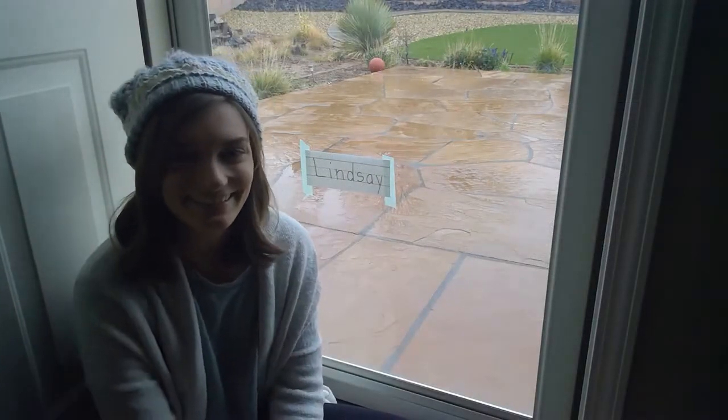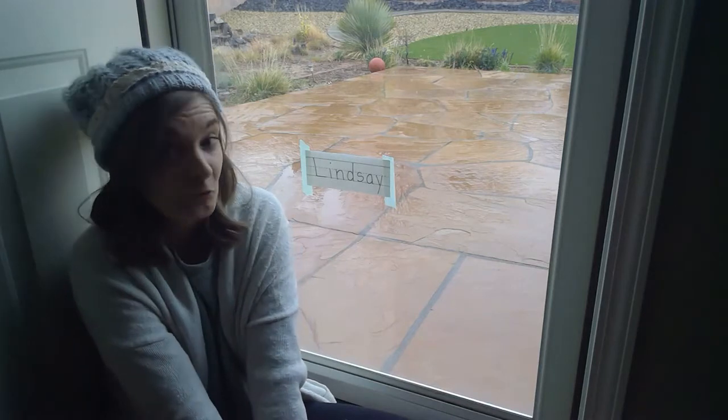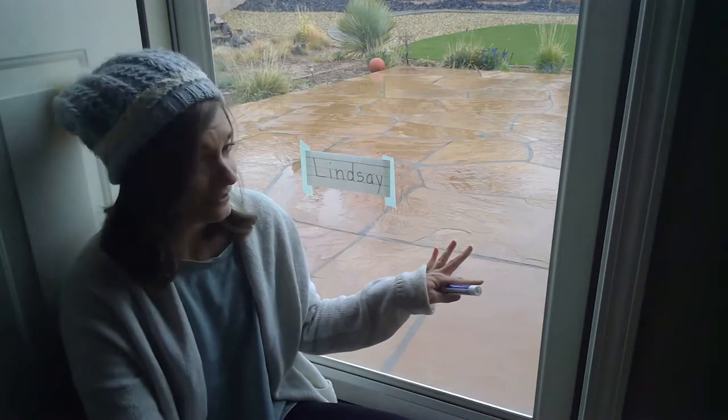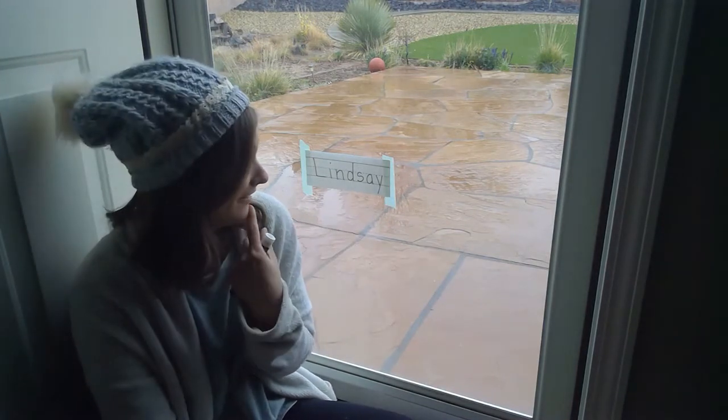Hi friends, this is Lindsay here. I'm so happy to see you today. I am not where I normally am when I do our songs and activities. I'm downstairs at my backyard door. You can see it's very cold and wet and snowy outside, which is pretty funny.